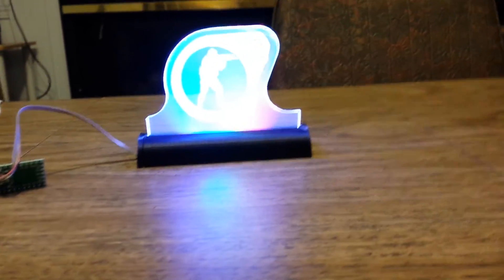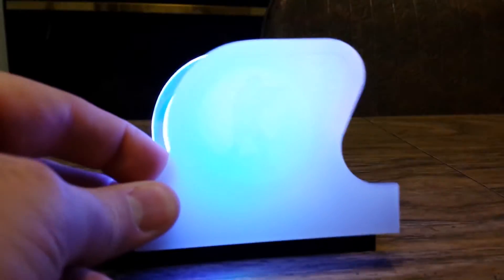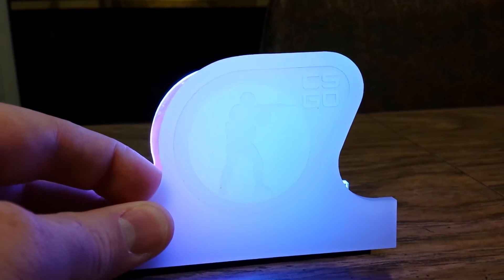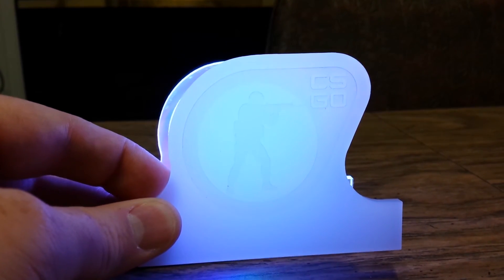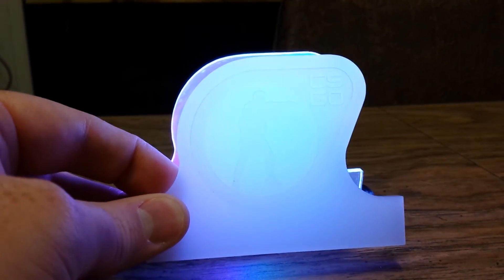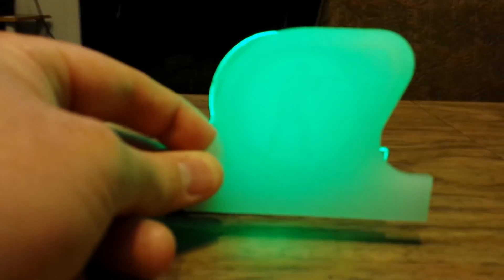We're also working on a nice frosty one, but that one's better for backlighting, so we have to find a base we can use with backlighting. I'll post the code up on my site and a link to where you can get those NeoPixels. I'll also see if I can get that vector file from Ben, if you wanted to make it yourself.